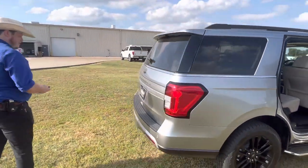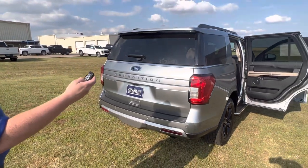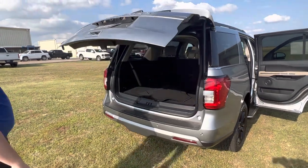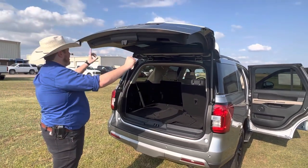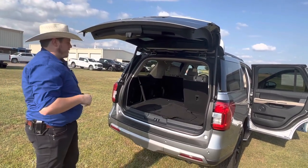You can move into the back here. With a touch of a button, this opens automatically, or with the key you can do it as well. And depending on how tall your garage is, if you need this door not to open quite so far, you can actually hold it to where you want it to be and hold this button right here. It'll beep at you, and that'll be the new setting for how high the liftgate goes, which is really nice.